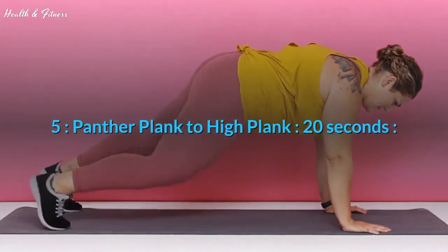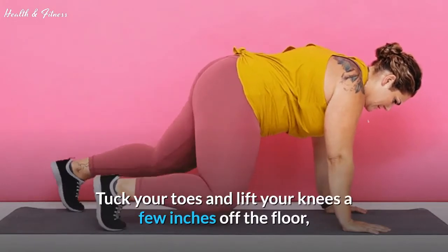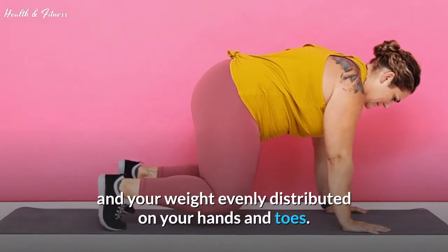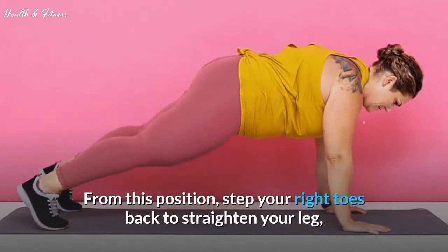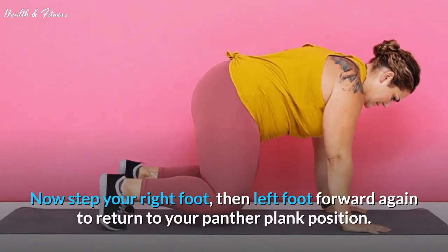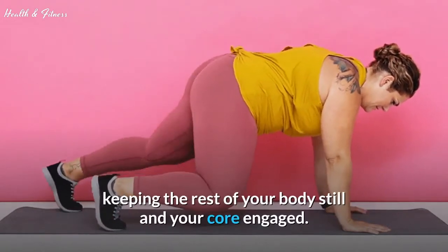Exercise 5: Panther Plank to High Plank, 20 seconds. Start on an all-fours position with your wrists under your shoulders and knees directly under your hips. Tuck your toes and lift your knees a few inches off the floor so that you feel your core engage. Your back should be flat and your weight evenly distributed on your hands and toes. This is your Panther Plank. Step your right toes back to straighten your leg, then your left toes back to come into a high plank position. Pause, then step your right foot and left foot forward again to return to your Panther Plank. Continue stepping feet back and forward, keeping your body still and your core engaged.